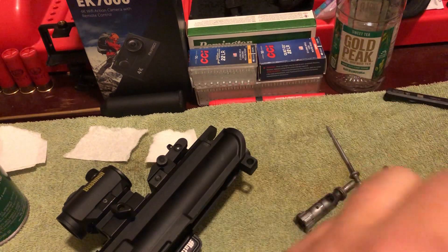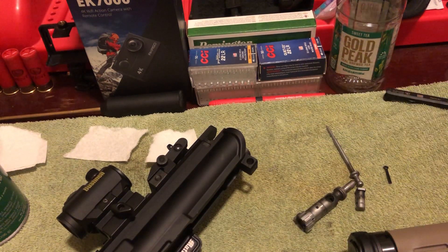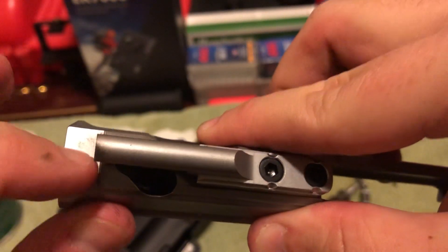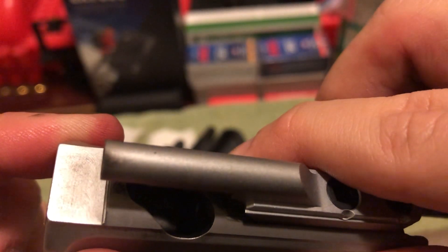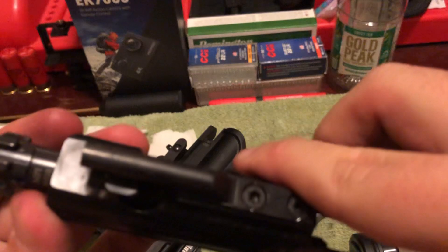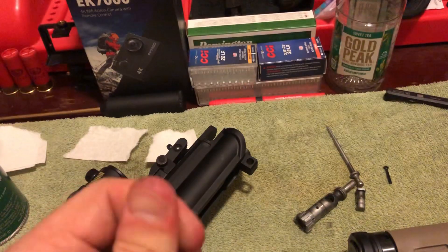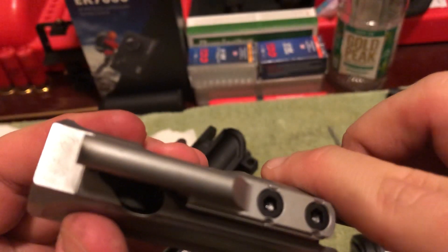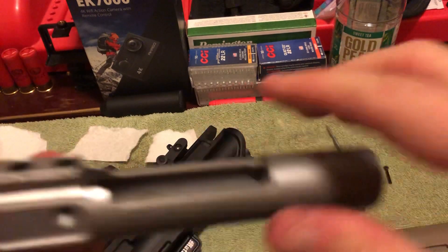Now, I inspected it to see where the blem was, because of course it says it's a blem. The only thing I could see was some scratches or tool marks on one surface right here — those aren't present on my other bolt carrier groups. These look like unintentional tool marks. Other than that, I don't see any edges rounded incorrectly or any deep gouges or other scratches — it's really nice.